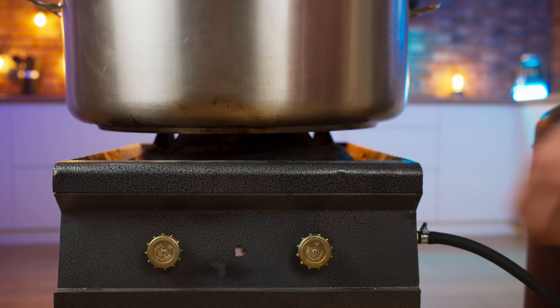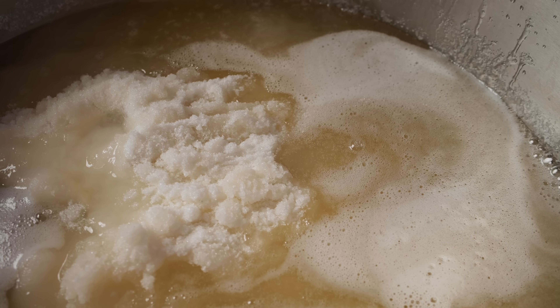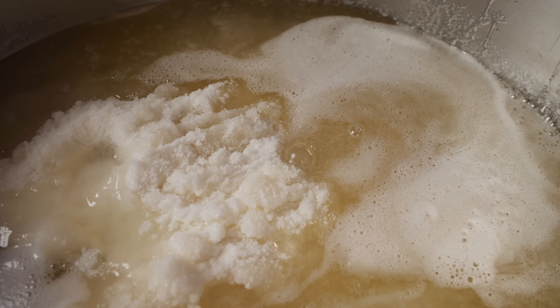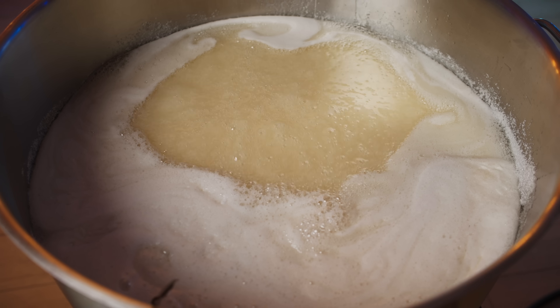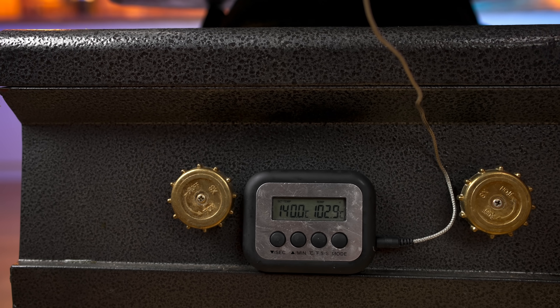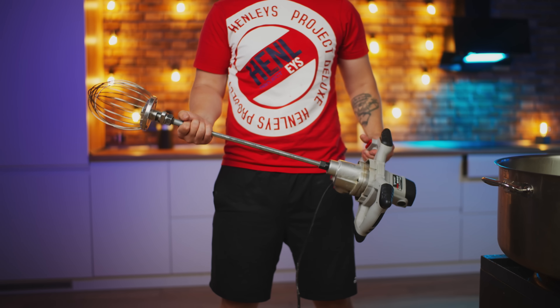Turn on the gas and the burner. The caramel gradually begins to boil. We will use a thermometer to control the temperature. After 20 minutes, all the sugar is dissolved and the temperature of the caramel is already more than 100 degrees. Therefore, it's time to return to the egg whites.